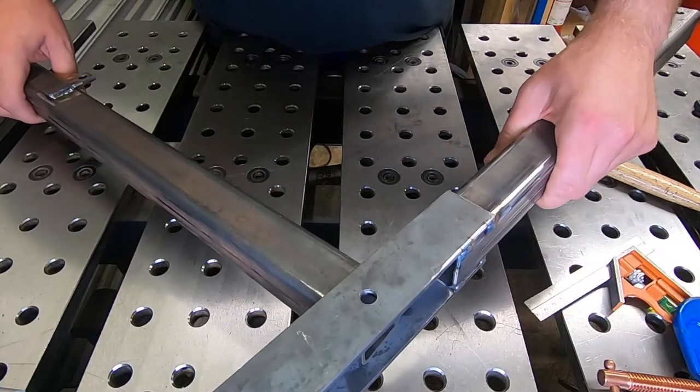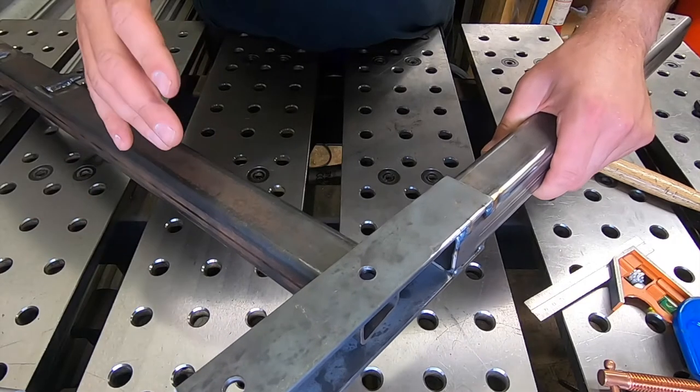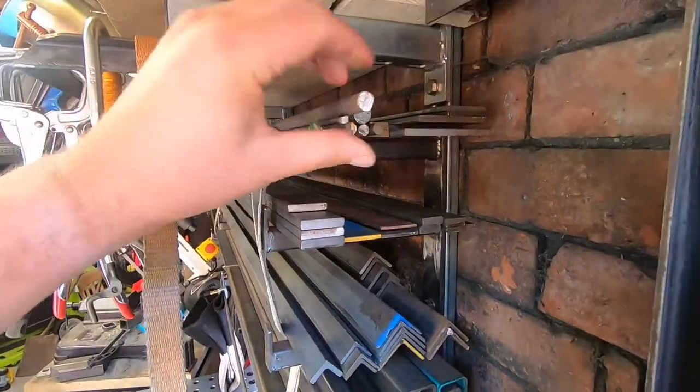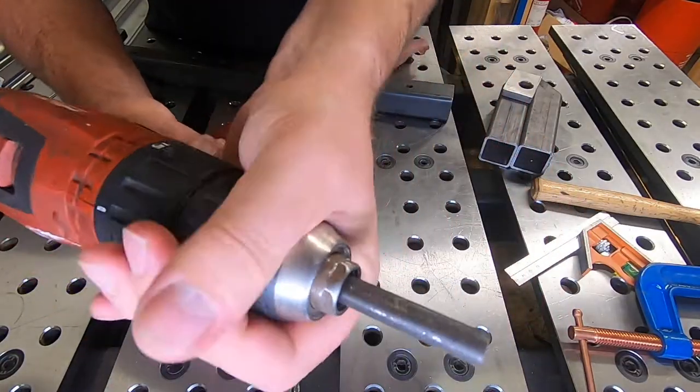The hinge is nearly finished. All we need to do now is make a pin that goes through this hole and out the back. If you haven't got a lathe — like me — I'll show you how to make one. We're using 10mm holes, so we've got some 10mm round bar here. I've cut it to length and cleaned it up with some sandpaper.